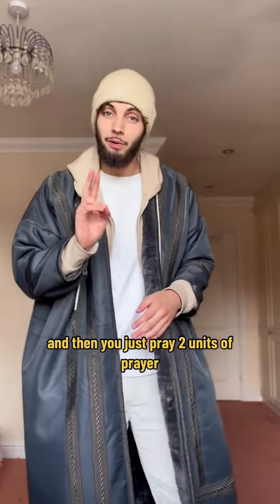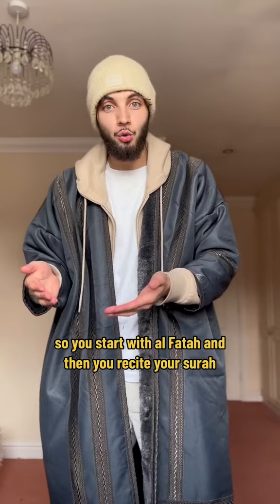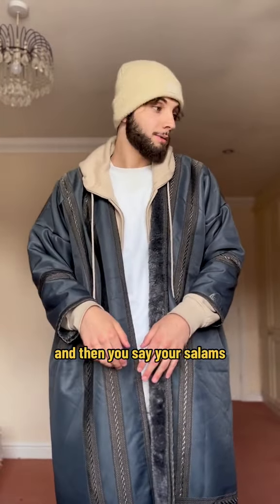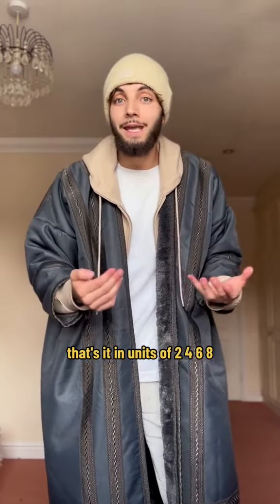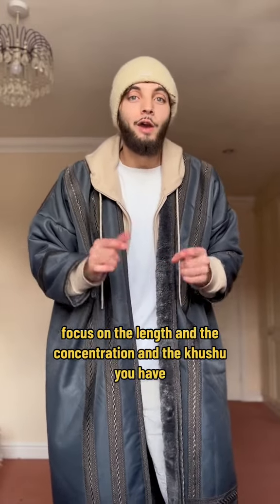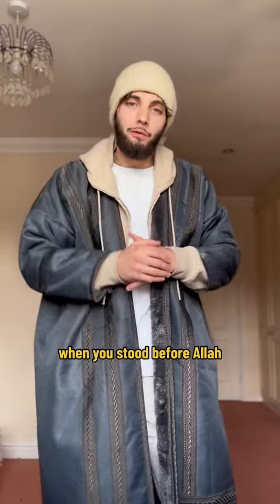and then you just pray two units of prayer. So you start with Al-Fatiha, and then you recite your surah, you do your ruku'ah, your sujood, you get up — that's one — and then you do another one, and then you say your salams. That's it, in units of two, four, six, eight — whatever you want, whatever you're comfortable with. Don't focus on the number of rak'ah that you're doing. Focus on the length and the concentration and the khushu'ah you have when you're still before Allah subhanahu wa ta'ala.